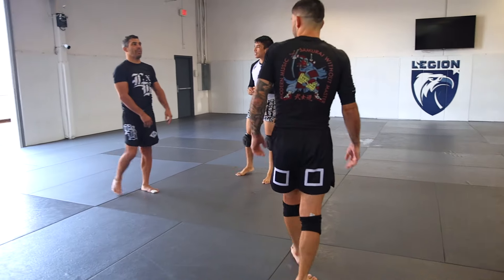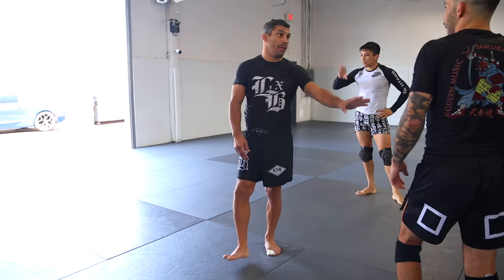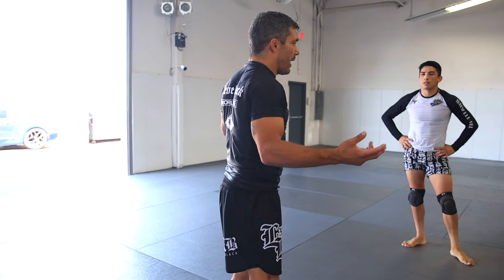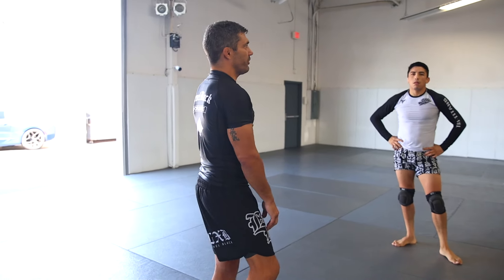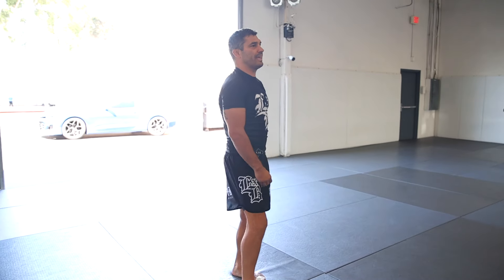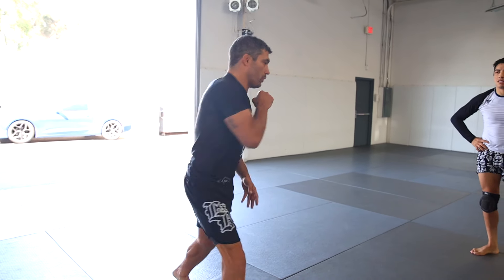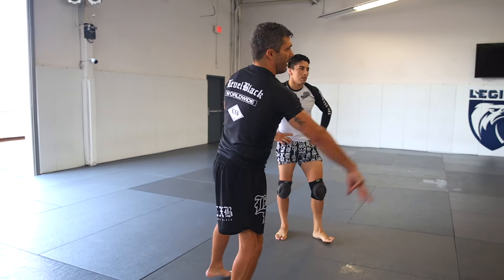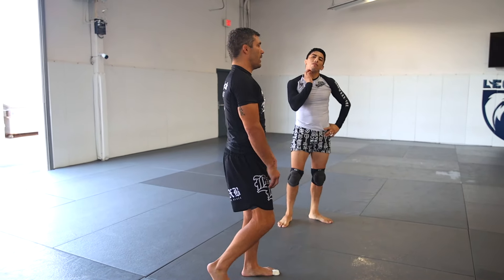These aren't things you want to build your defensive game on. But if you're good everywhere, you're okay with it. Just a fun little gimmicky defense — instead of doing all the little things, you can kind of say, okay, you're in, I'll just do a crazy roll. I'll just do it right here, now.